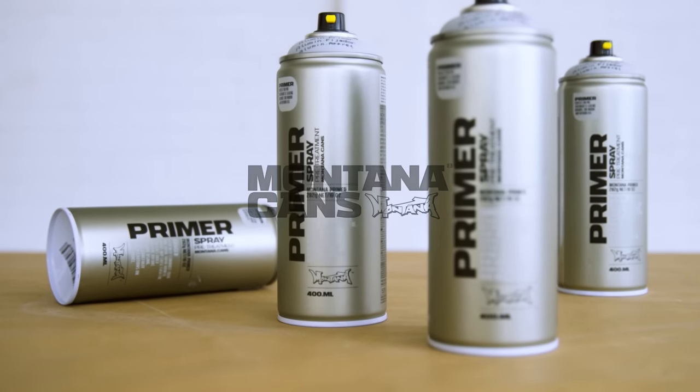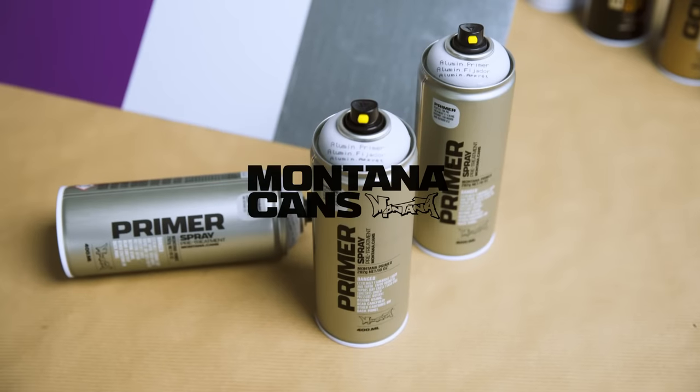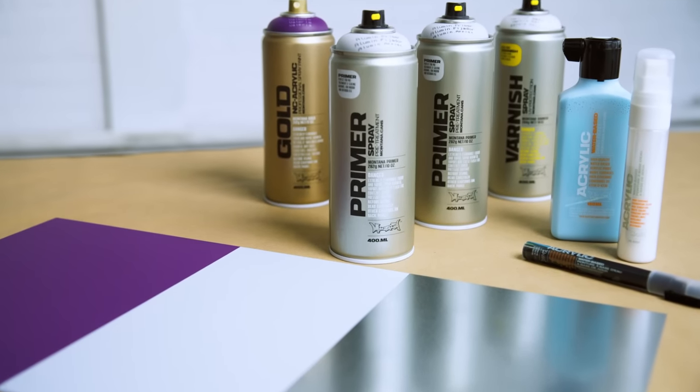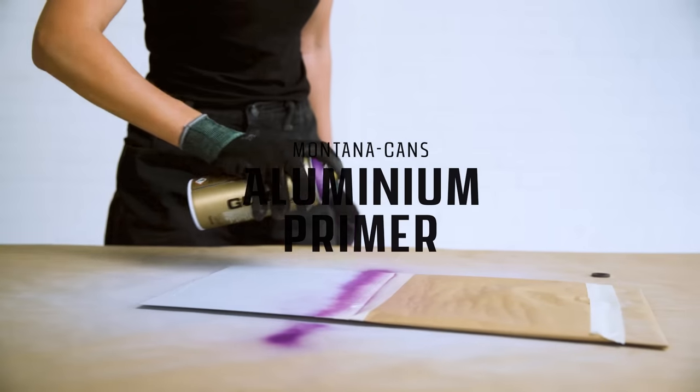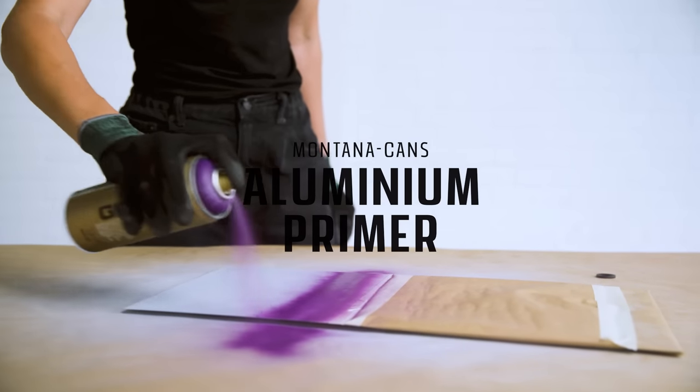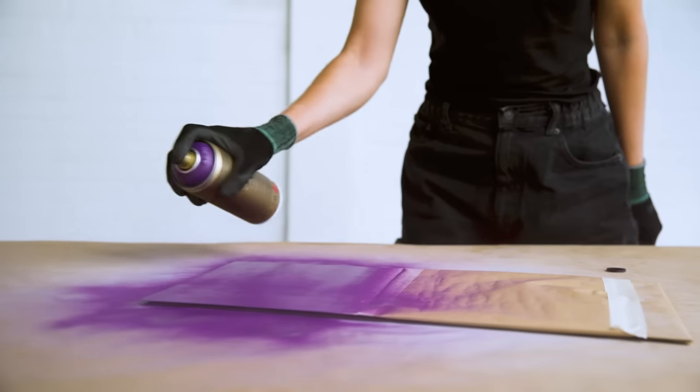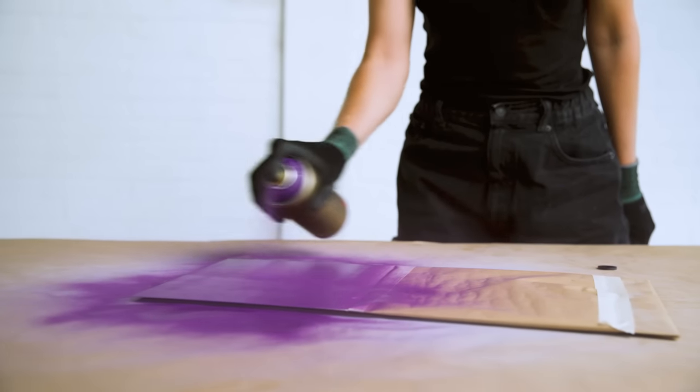Montana Aluminum Primer for preparation of aluminum surfaces prior to painting. Use Aluminum Primer for greater adhesion and protection when applying further paint coatings. It increases longevity and enables the most aesthetic finish for further coatings and paint layers while weatherproofing the painted object.